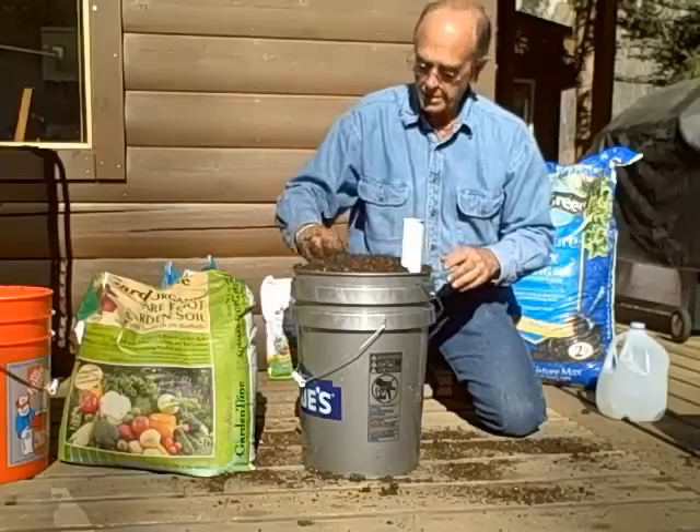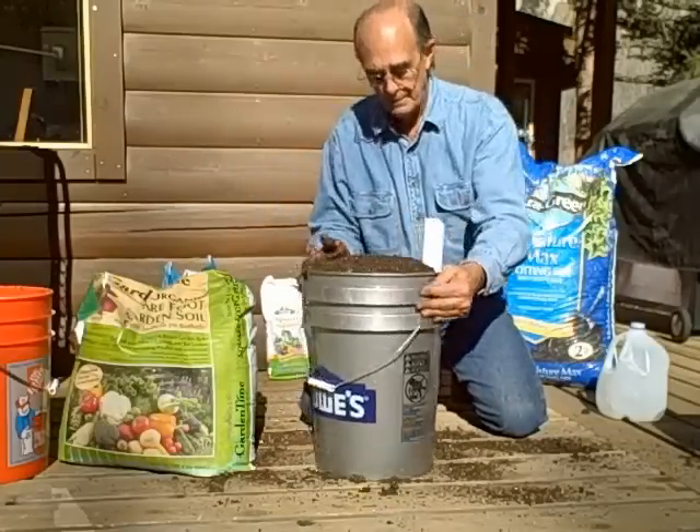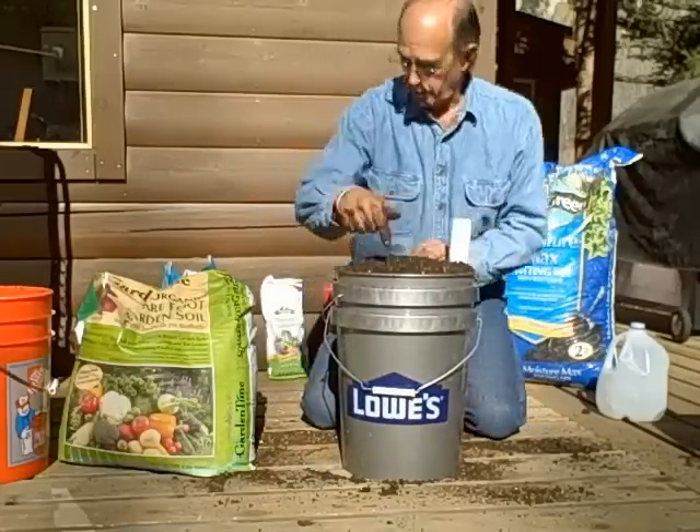You'll want to keep sort of a mounding effect on top like so, and then I'm going to put a little trough around the edges. Eventually I'm going to put fertilizer there.